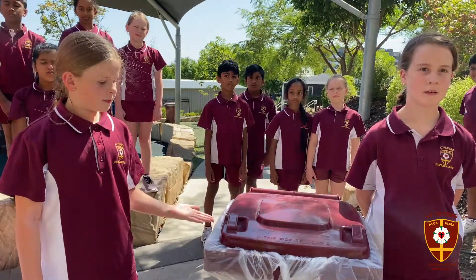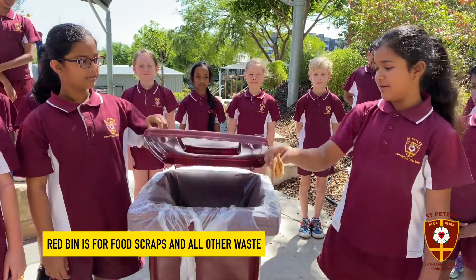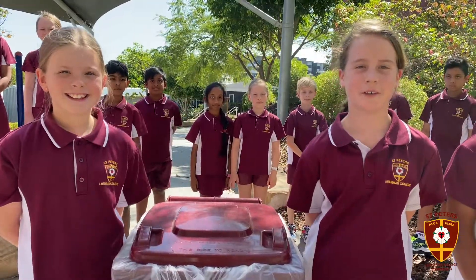The red bin is for all of the waste. These are the food scraps, so they will go in the red bin. Please remember to put your rubbish in the correct bin.